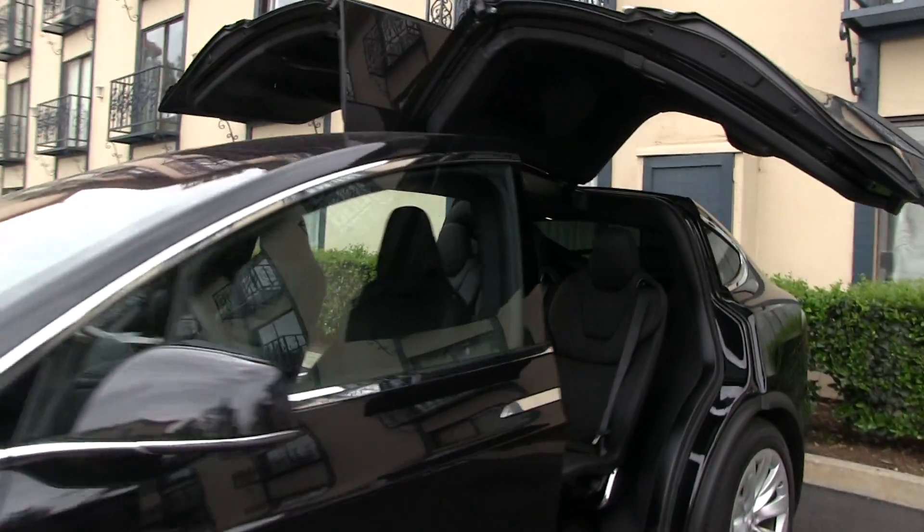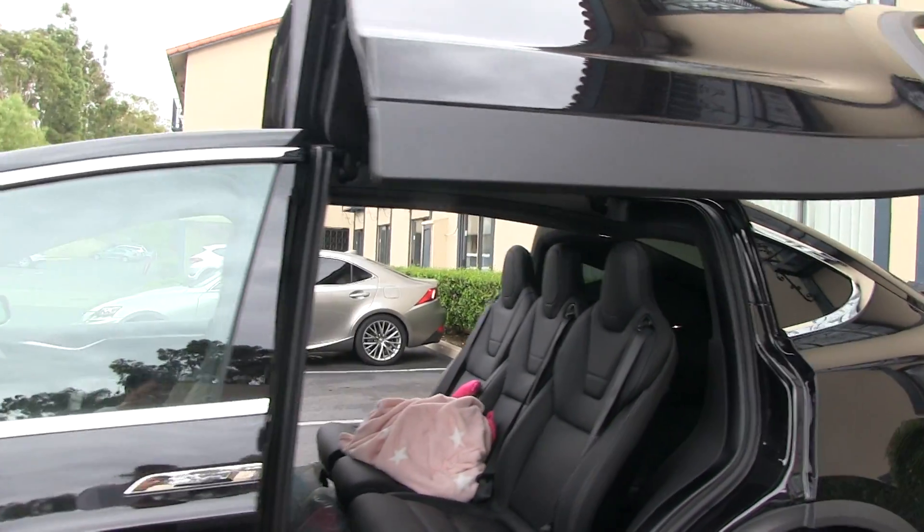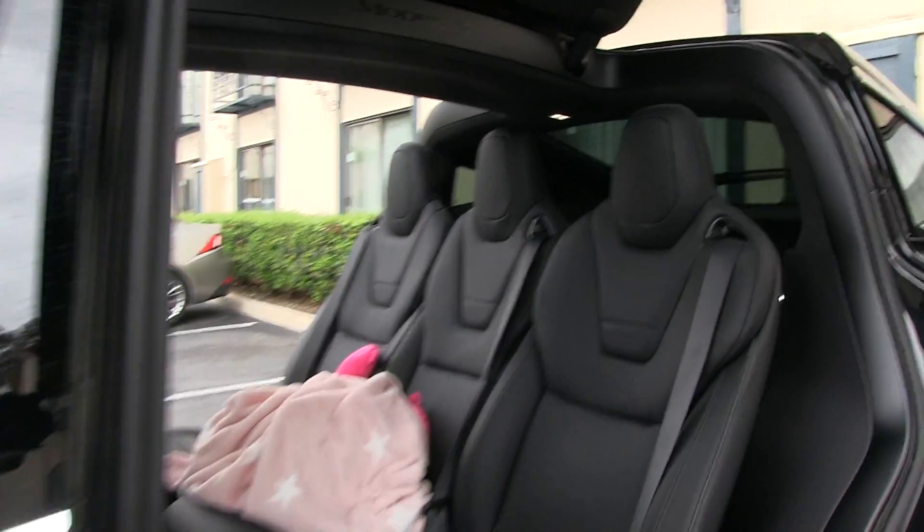The umbrella mode prevents too much rain and snow from entering the car. I can still move under here with sufficient headroom, and I can also step up — slightly less room, but most people can handle it.